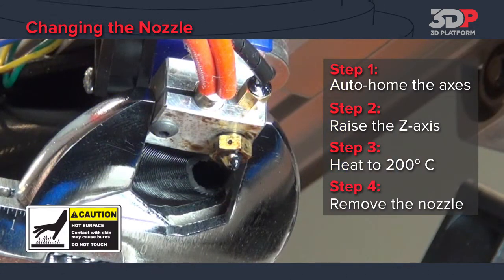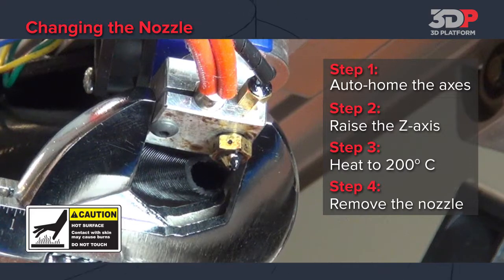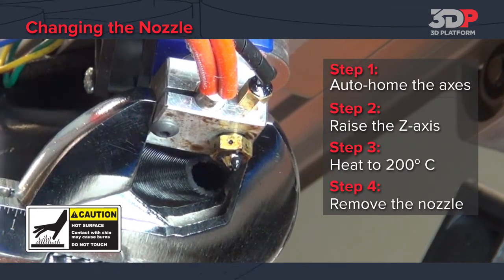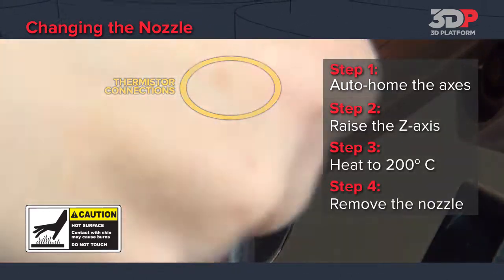Once the temperature has reached 200 degrees, use a crescent wrench to hold the extruder steady while using a 7mm socket wrench to remove the nozzle. Avoid contact with the thermistor connections.